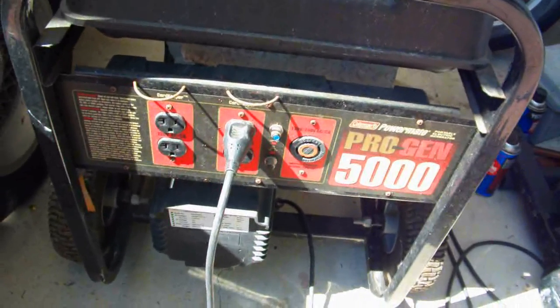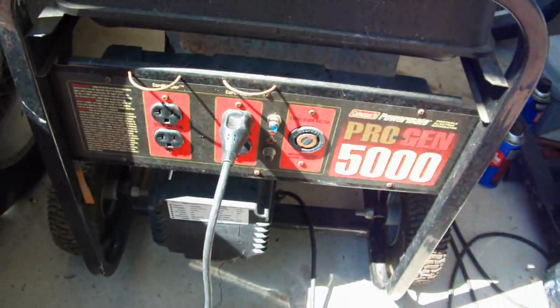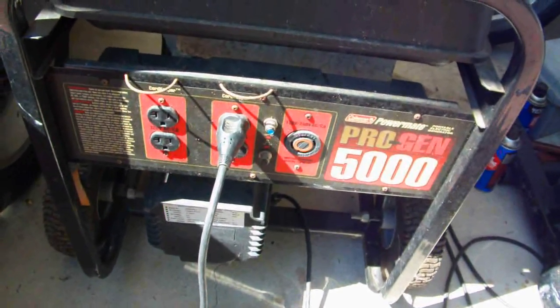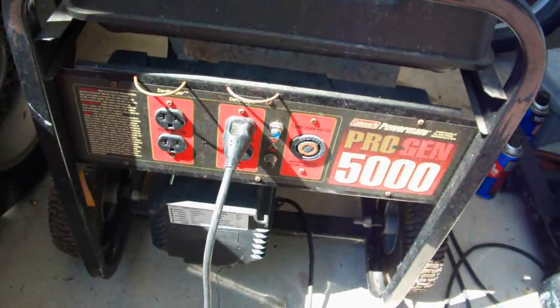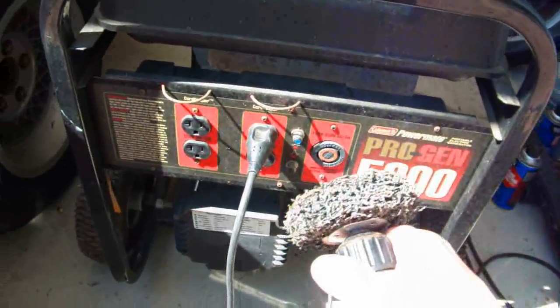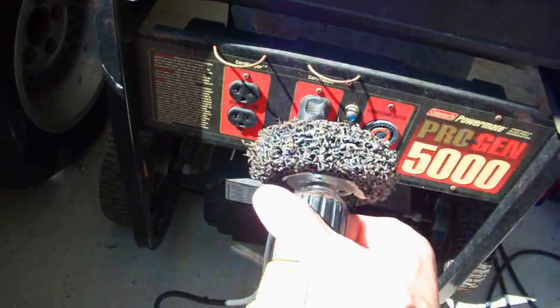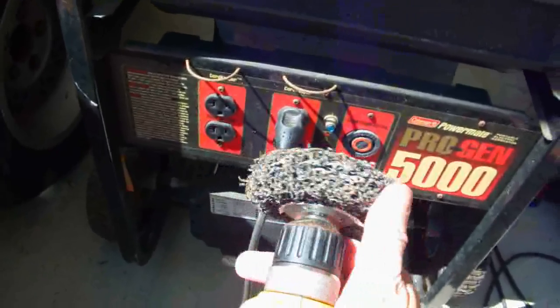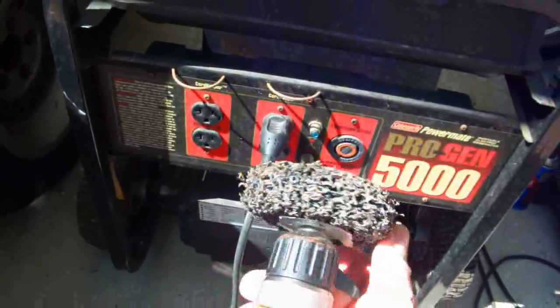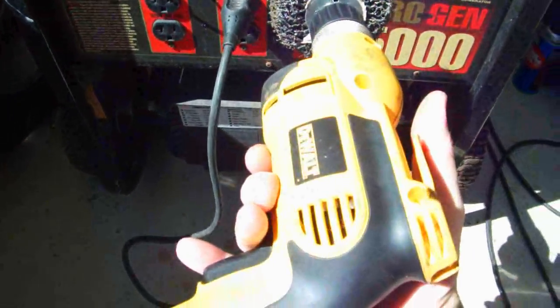I found this tip on the internet after realizing my generator wasn't producing electricity. It had been sitting for six months and I tried various devices but couldn't get it to work. What they said was: get a drill, plug it into the generator, start the generator up, and start spinning the drill by hand — sometimes that's enough to excite it. I'd recommend using a variable speed drill.